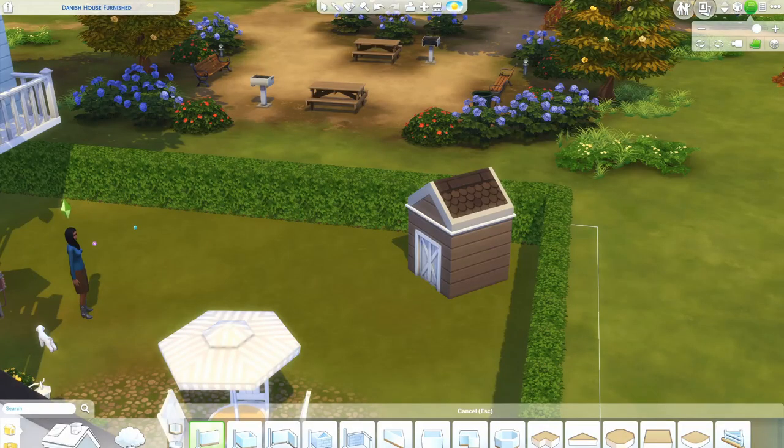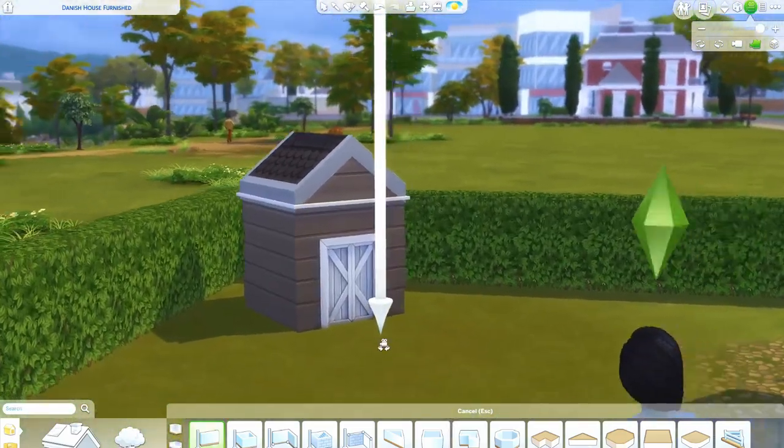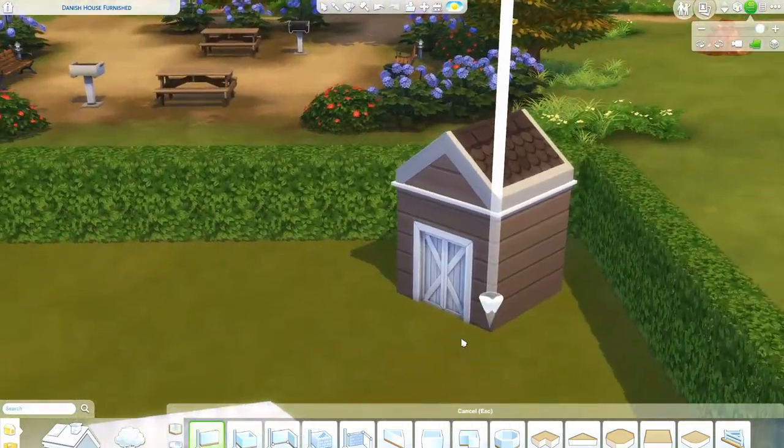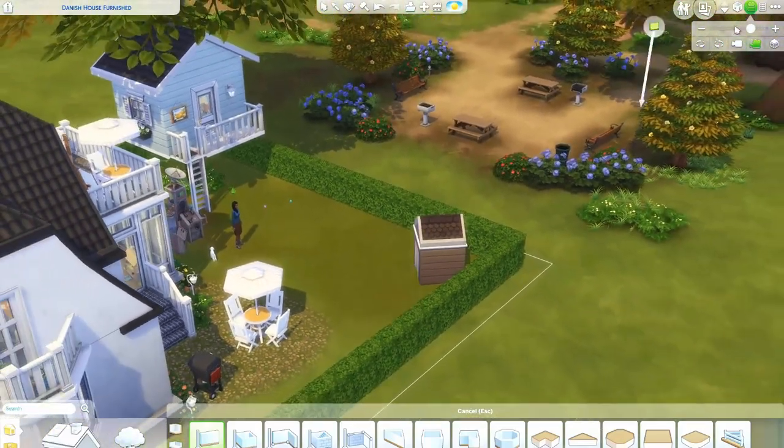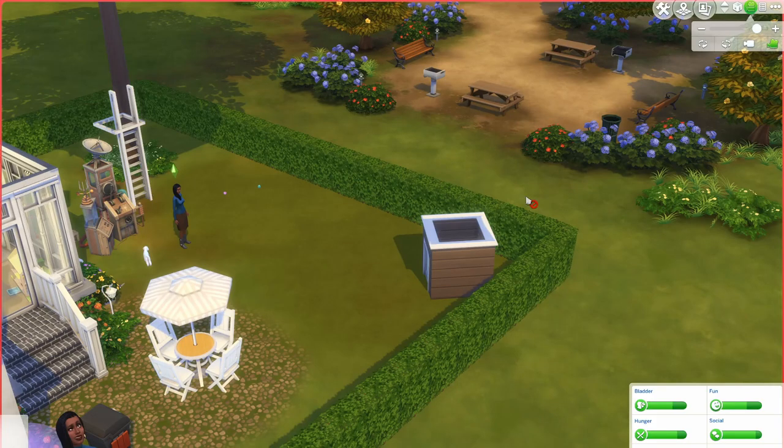Hi fellow simmers and welcome back to another tutorial. Today I would like to show you how to build a dog house. It's going to turn out something like this one. It is functional and you can ask your dog to go inside it. So let's just check it out.